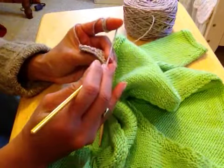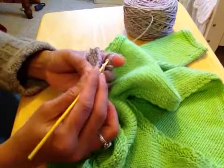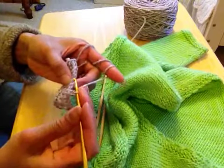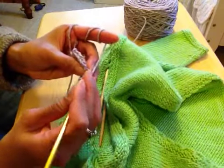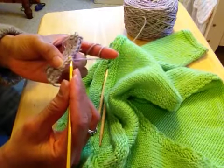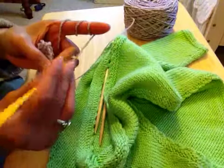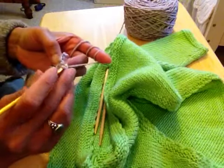Skip two stitches, insert my needle, grab the yarn, and pull it through. Again — start from the beginning: make chain 1, chain 2, chain 3, chain 4, and go. Skip two stitches — 1, 2 — go to the third one and insert the hook right in that third stitch, grab the yarn, and bring it through. Then do that chain again. Keep doing like that: 1, 2, 3, 4 — skip two and insert to the next stitch — do slip stitch.